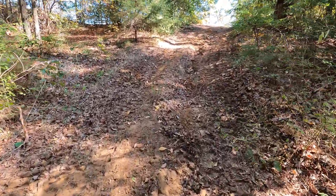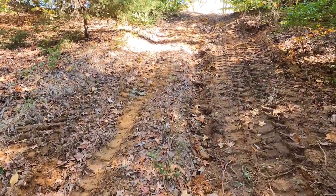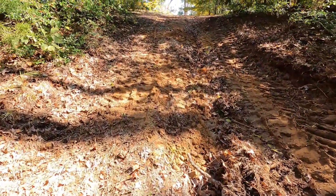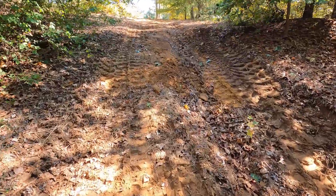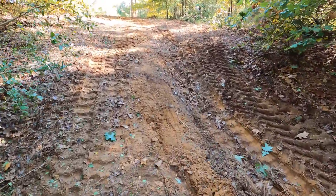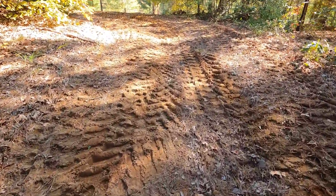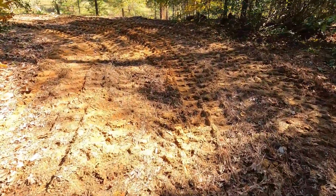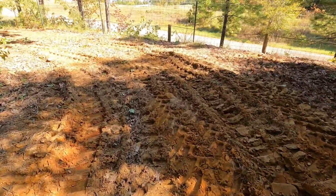That's pretty much what the project was — just putting in the culvert. Luckily on the hydraulic leak on the excavator, it was a simple O-ring on a cap for an auxiliary port — easy, easy, easy fix, about the best case scenario. So we got her done, we got the job done. That was just a neat little project to help out a neighbor and a friend.